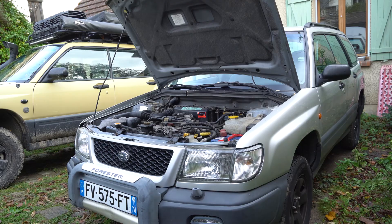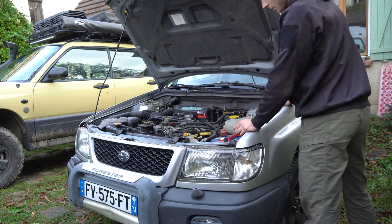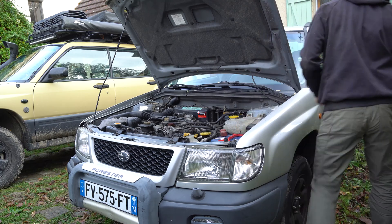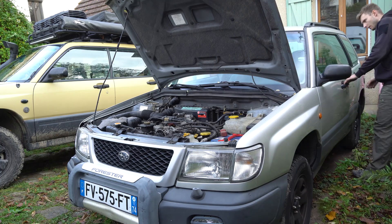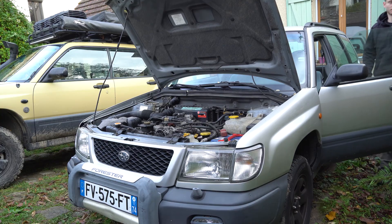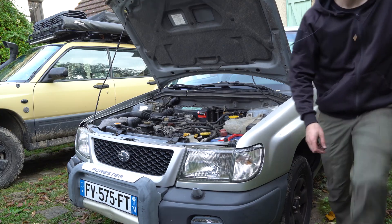Everything is ready to test. Let's do that moment of truth.